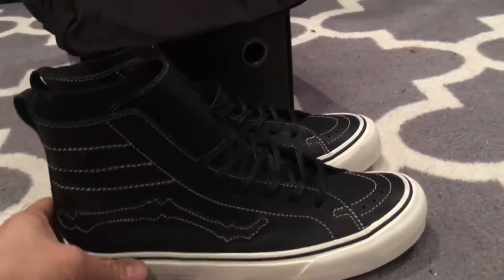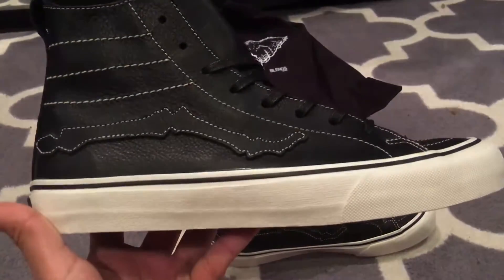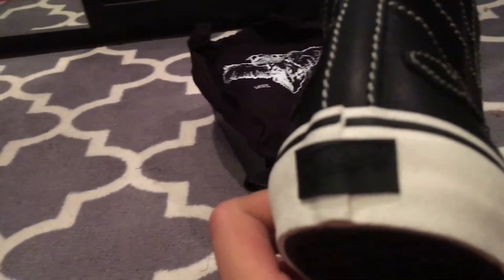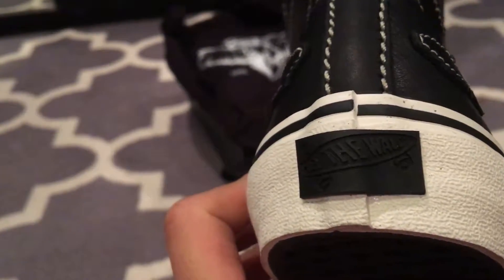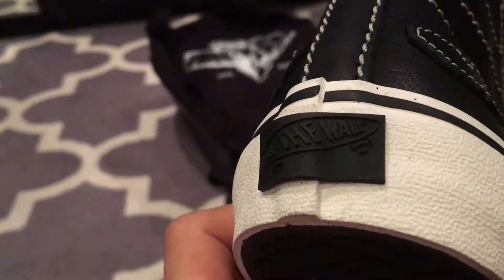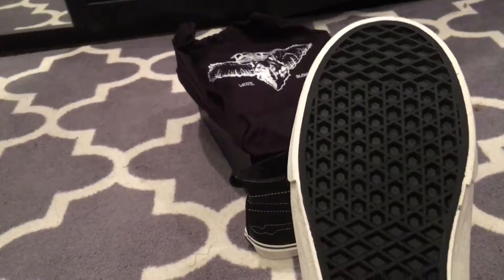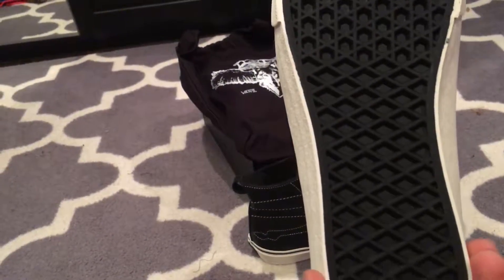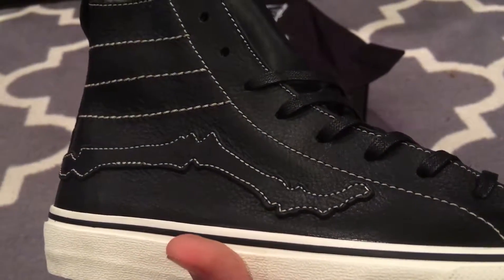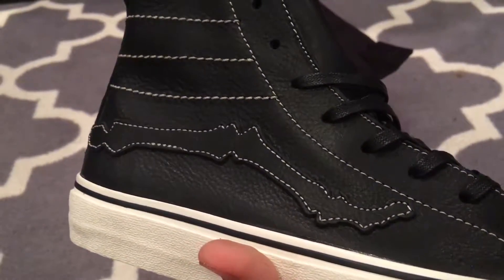It makes it very comfortable and very sleek. They use the normal white with the black stripe sole, but the black-on-black Off The Wall tab, as you can see, with a black bottom sole.